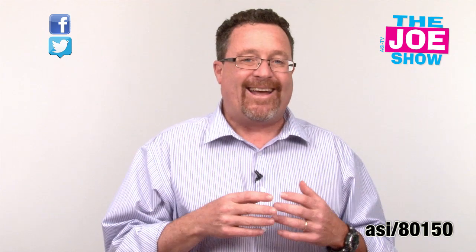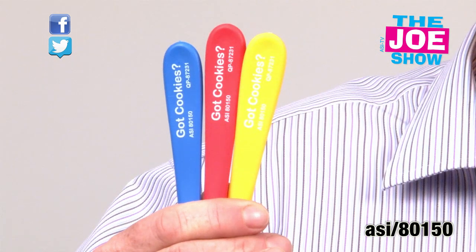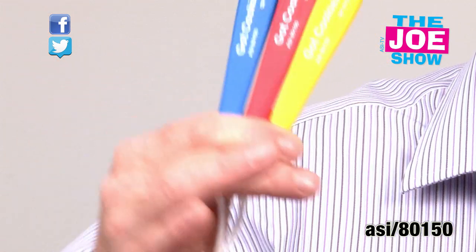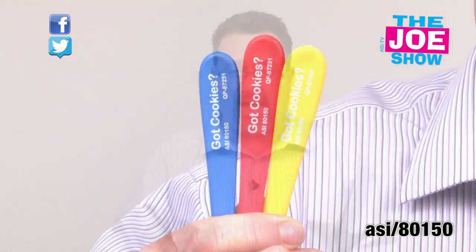So the dipper is great for ice cream shops. It's great for bakeries — Mrs. Fields bakes cookies and sells them in malls. It's good for party events — little kids having a party, everyone can get one of these and it's a lot of fun. Also a great cookie on-pack product. And it comes in a variety of different colors: green, yellow, orange, blue, and purple.